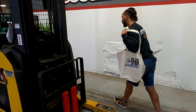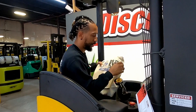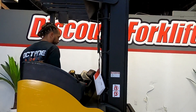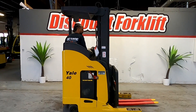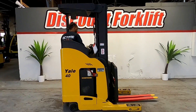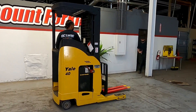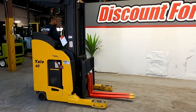So let's go ahead, test her, see how she works out for us.